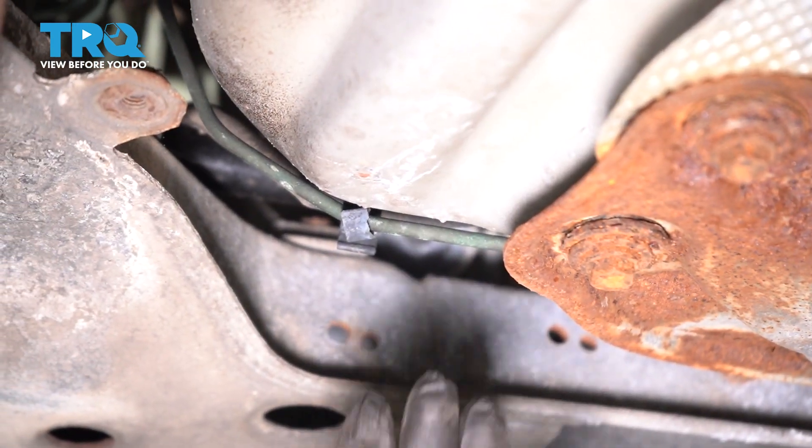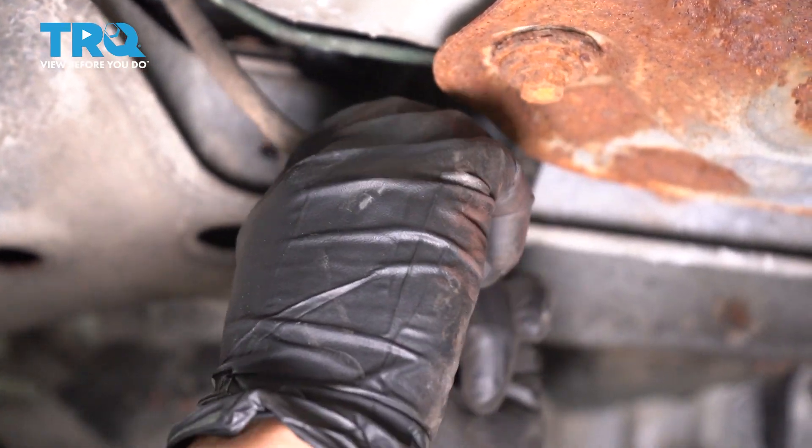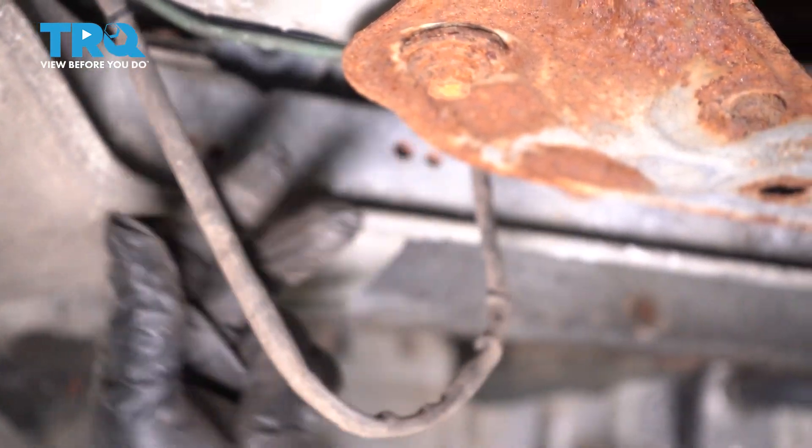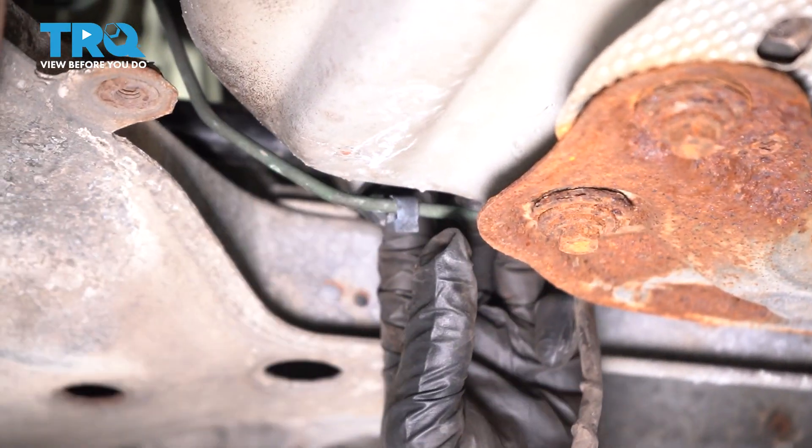Now I'm going to follow the harness all the way down. There's a little plastic clip here that goes on the brake line — we'll take it out of that, bring it down, and re-hook this back onto it like that.